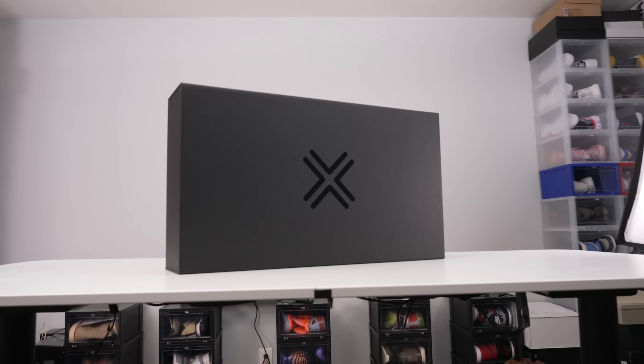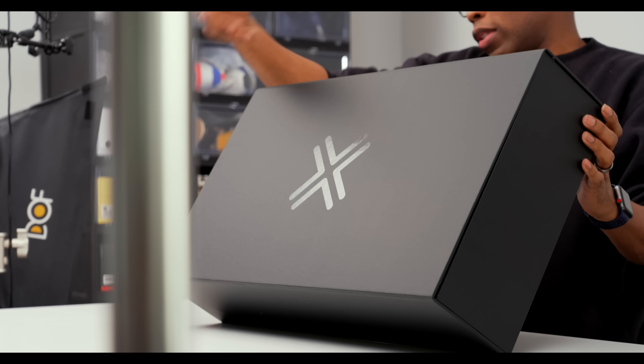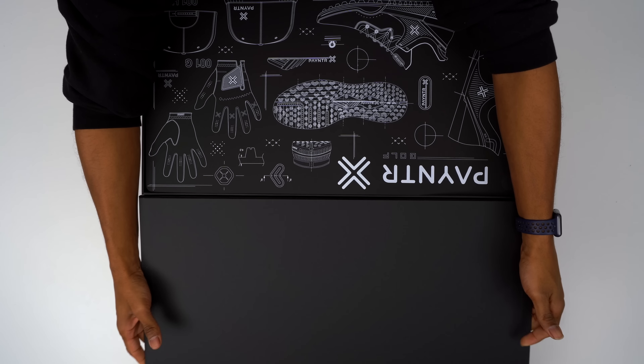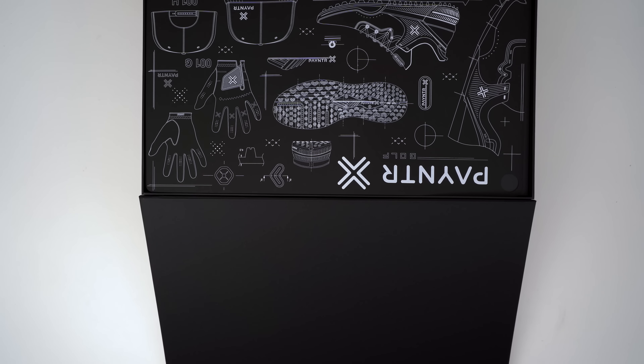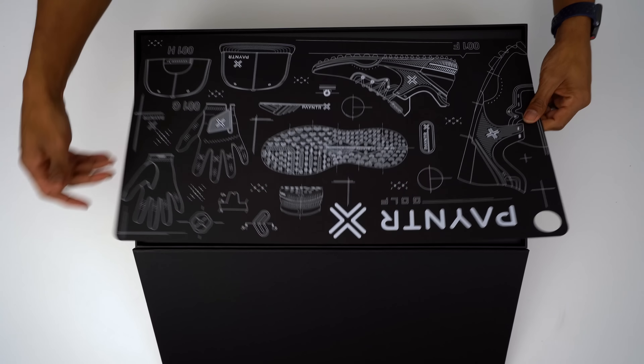As you can see, they sent me a very nice package. This is a media package — not how the shoes will come at retail — but they sent a nice box because they knew I was going to unbox it here. So thank you to the good folks over at Payntr. That is the name of the brand. Let's take a look at the shoes. The media box opens up very nicely — looks like those are magnets down there.